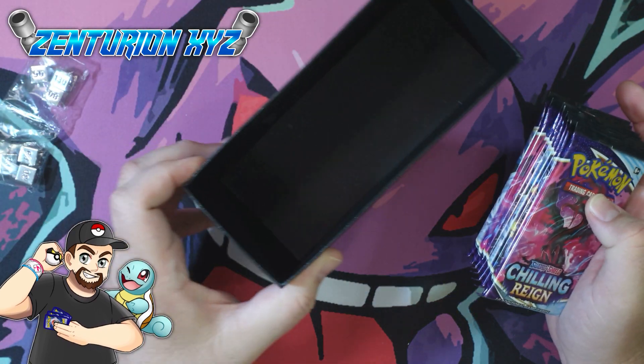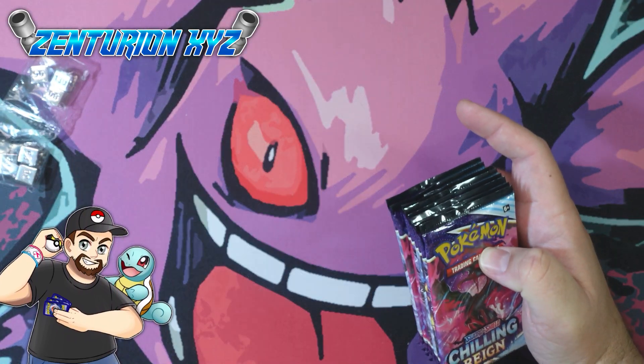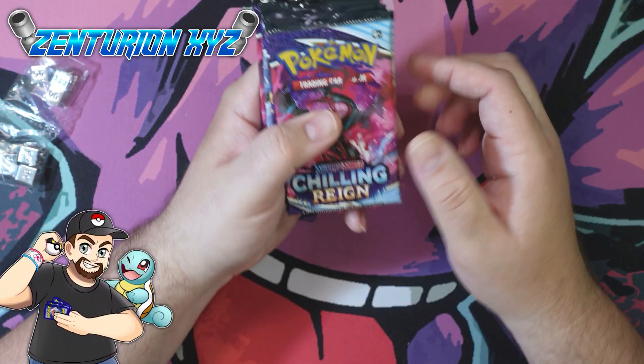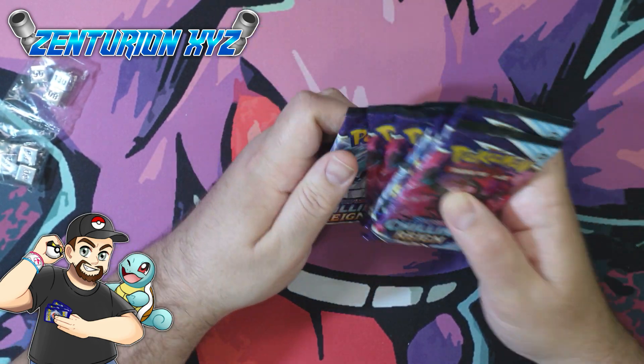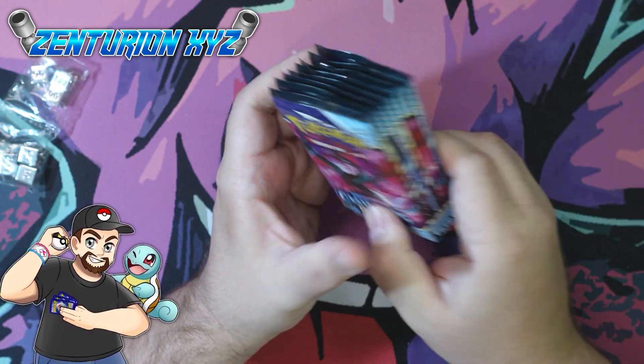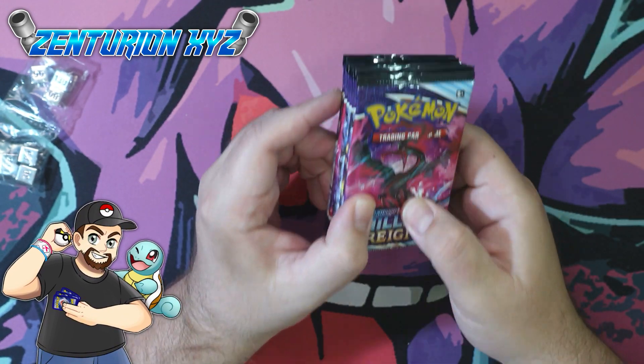And then we have the packs. Like I said, you can use this box for storage. We have 1, 2, 3, 4, 5, 6, 7, and 8 packs. So as you can see, that is an error box — there were supposed to be 10 packs in there. We got 8.